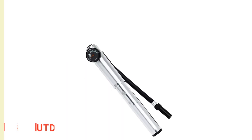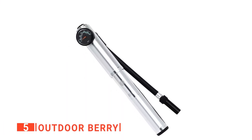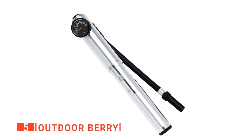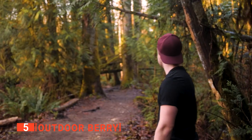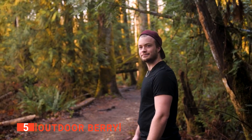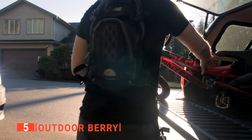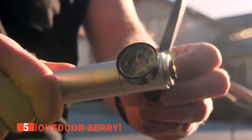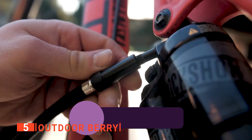The fifth product on my list is the Outdoor Berry. If you have ever had shocks damaged while out on a ride that need to be replaced, you'll know just how quickly it can become expensive. Carrying this mountain bike shock pump with you, though, will go a long way toward preventing such problems. It helps keep the shocks working as they should to avoid costly, time-consuming bike repairs.